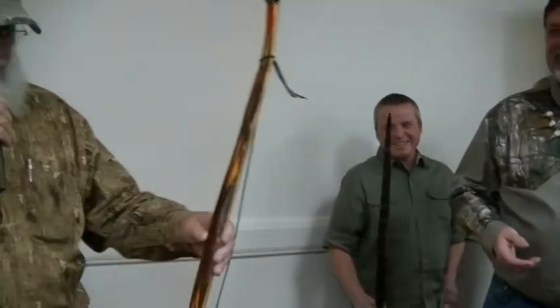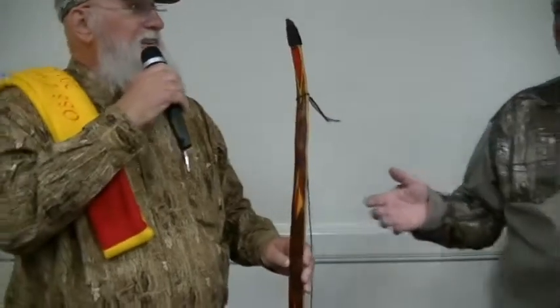It's 53 pounds at 27 inches, 63 and a half inches knock-to-knock.